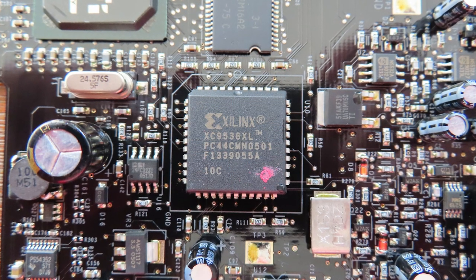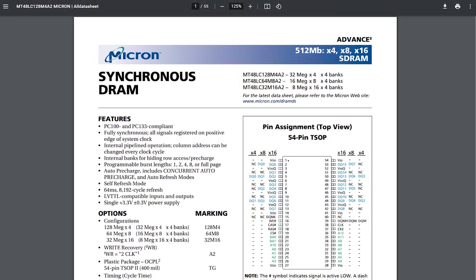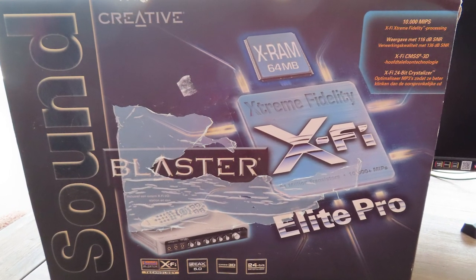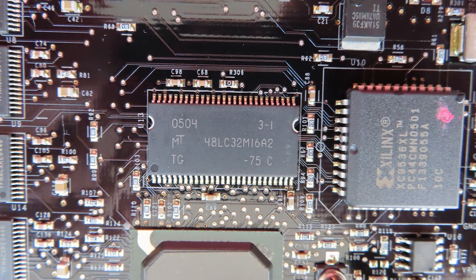The sound card is also rather special as it's the only card in the whole X-Fi lineup that uses the Xilinx CPLD and mechanical relays. The card also comes with memory on it — on this card it has a whopping 32MB of DDR1 memory. Interestingly, the box mentions that it has 64MB of memory on board, but that's just not the case. There's only 32MB on board, as you can see here — the '32M' in the model name of the chip confirms this, and there isn't even a 64MB version of this chip.